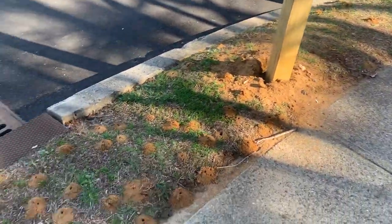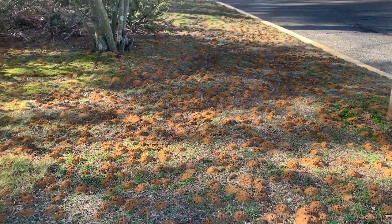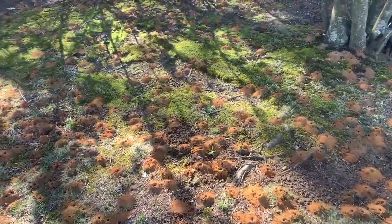A key indication of a digger bee infestation is the multiple pencil-sized dirt mounds across a lawn. They are commonly located in areas of a landscape where the grass is sparse or very thin.